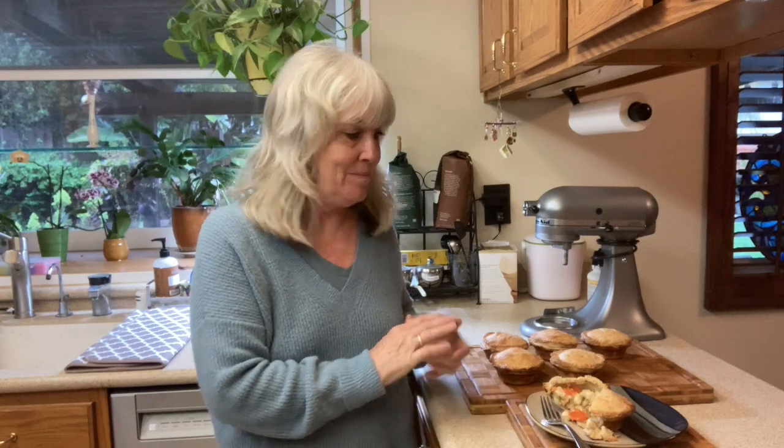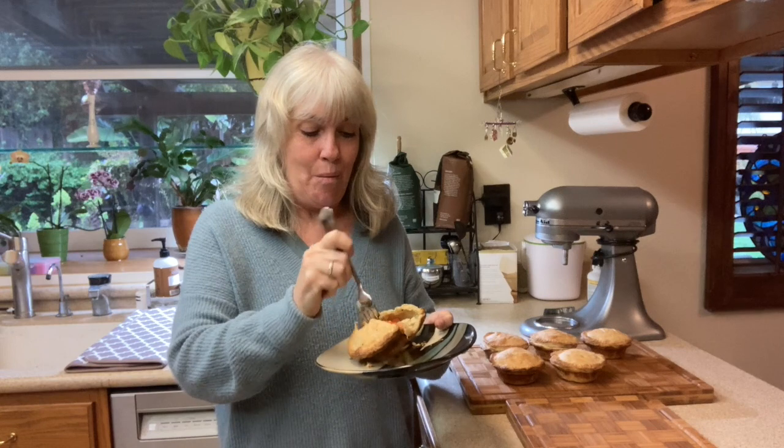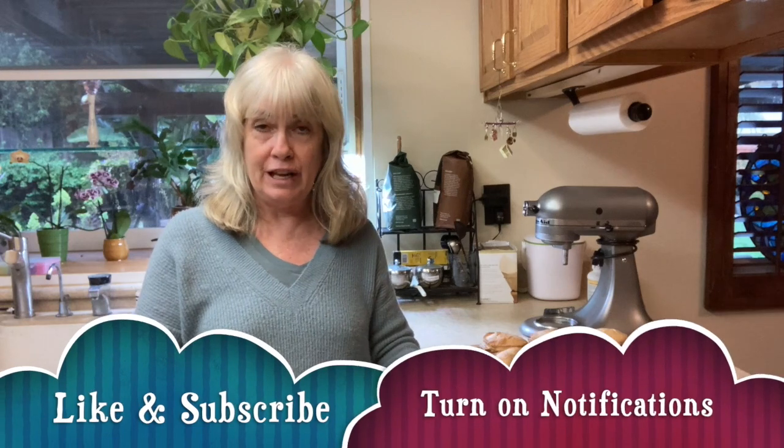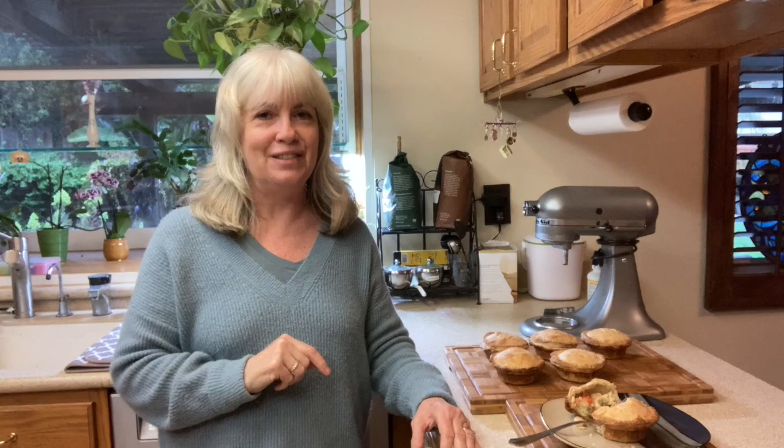Thanks again for joining me as we made our mini chicken pot pies. I'm really excited with how they turned out, and what's great is whatever we don't eat tonight they're freezable — such an easy meal. I cannot wait to dive into this! I'll leave a link to the recipe in the description below. If you liked this video, give it a thumbs up, hit that subscribe button so you don't miss any videos, and I'll see you next time.